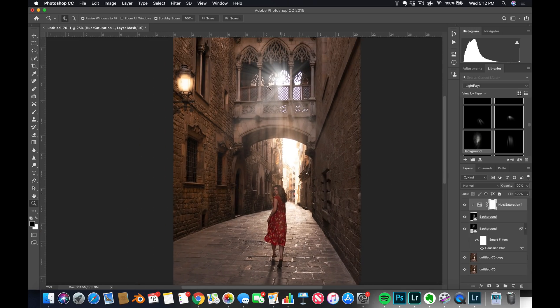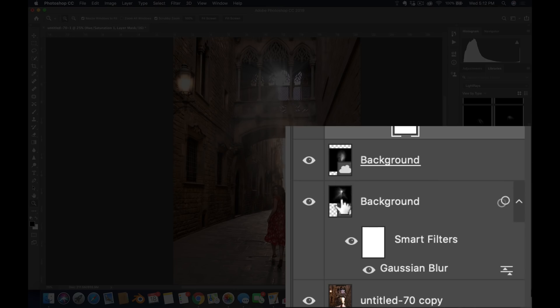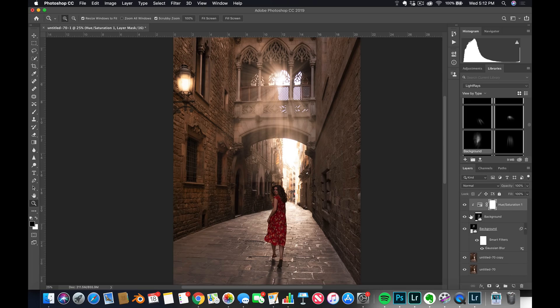There's just one mistake — that light ray is white and that one is yellow because the Hue and Saturation is only being applied to one layer. What you need to do is hold the Option key in between these two layers and just click. This way, this Hue and Saturation is going to be applied as a clipping mask on just that one layer. Now the yellow is being applied correctly.